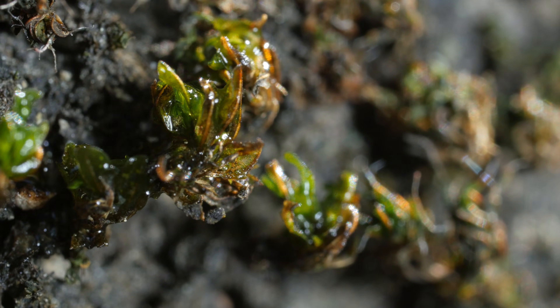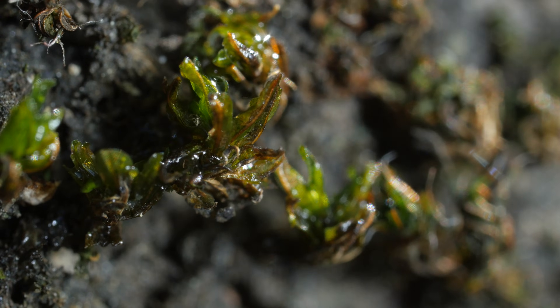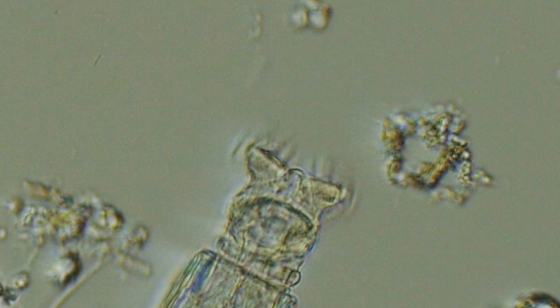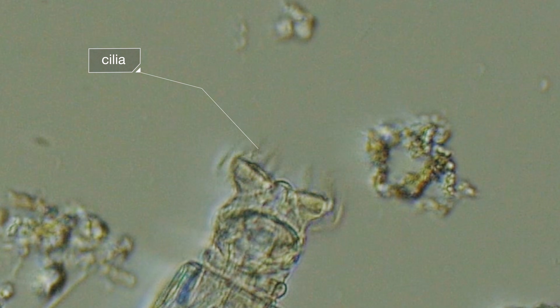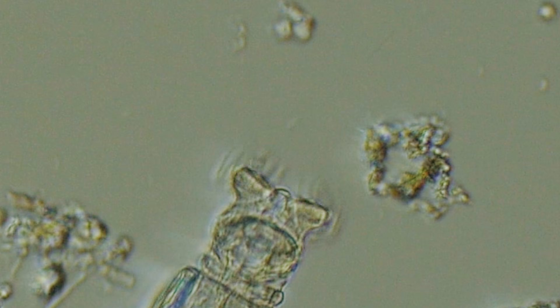For mosses and rotifers, it's feast or famine. When it rains, the water activates the rotifers' metabolism, and they need to fuel up. They use the crown of cilia on their head to create a current, to suck in all the algae and bacteria they can.